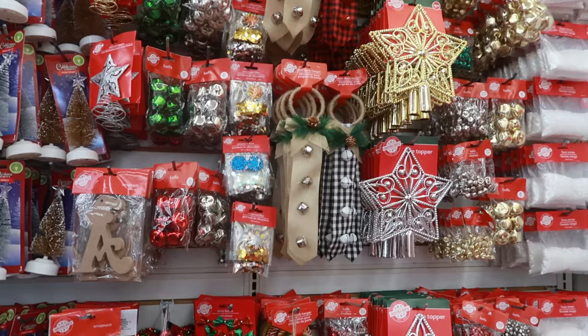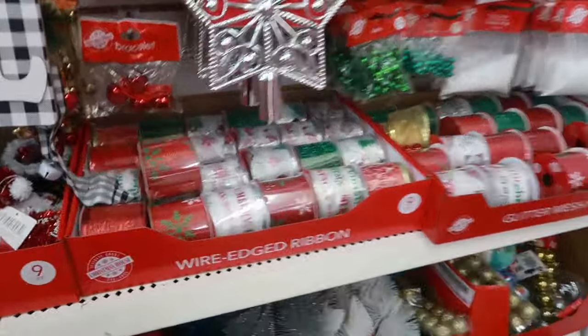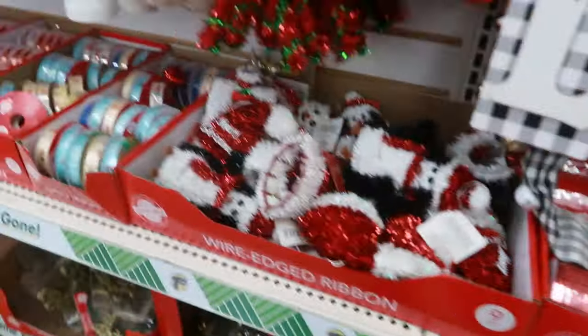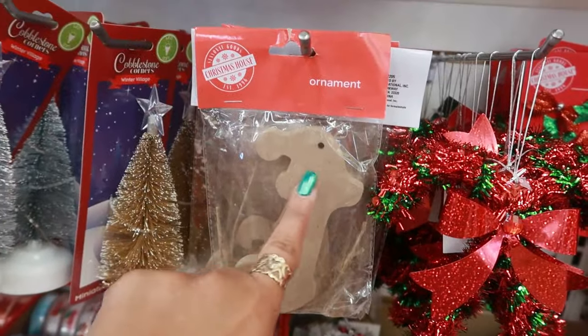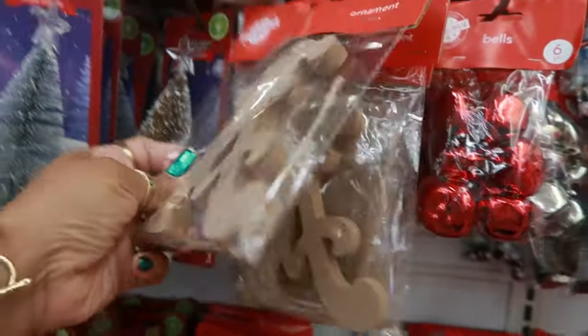The doorknob hangers. Some of the ribbon. Some ornaments. Monogram letters — you can paint them and they have Santa hats on top of each letter. Those are cool.